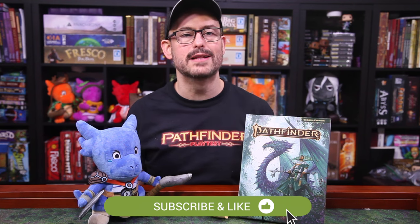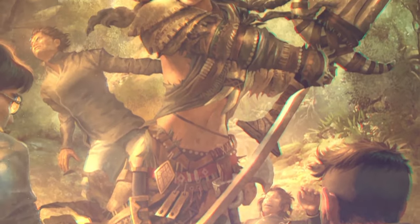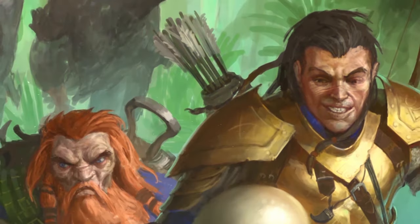But today we are taking a look at the Pathfinder Battles minis for Fists of the Ruby Phoenix. This is one of the most popular APs Pathfinder has had yet. If you want to play a madcap anime-style adventure, this is the one for you. It goes from levels 10 to 20, so it's high-level stuff.